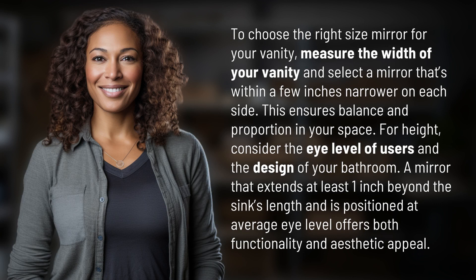For height, consider the eye level of users and the design of your bathroom. A mirror that extends at least one inch beyond the sink's length and is positioned at average eye level offers both functionality and aesthetic appeal.